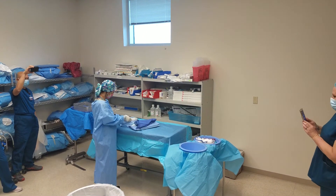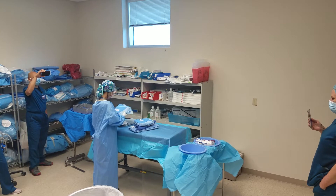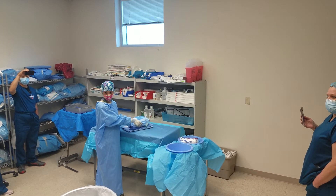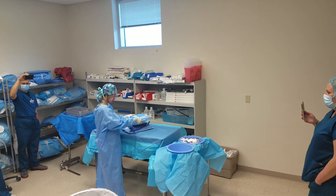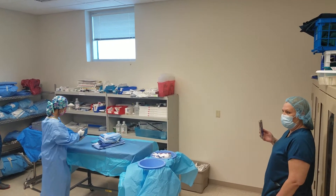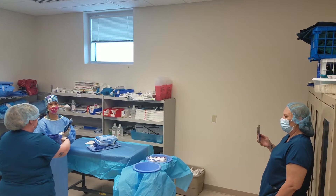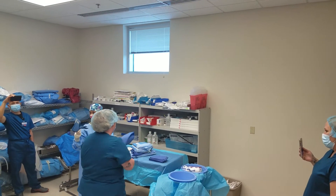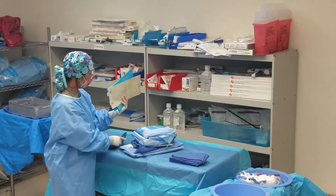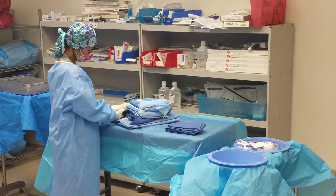So right now I'm arranging my gown and gloves. The surgeon is going to come, they're going to scrub. So there's one — that's two, but I need more towels. These are the paper drapes. They come in the pack, so if they're not using the regular towels, these are the paper ones.